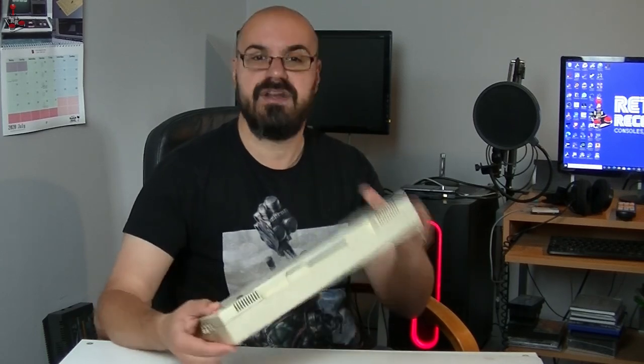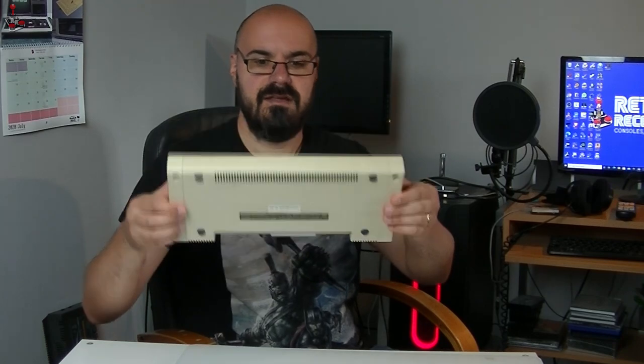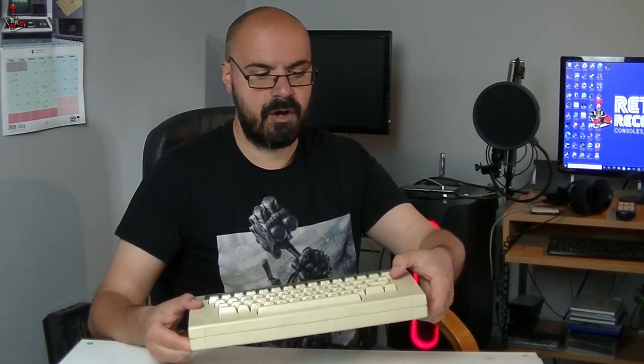To be fair, I was very pleased. It came with an original power supply and it's in very good condition. I've already unscrewed it to have a quick peek inside. You can see there's a little bit of muck on the keys, so they're going to need a little bit of a clean. But as you'll see in a moment, when you open it up, it's actually in very good condition.